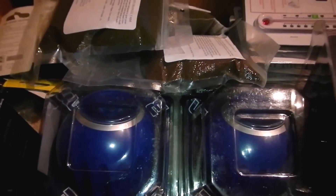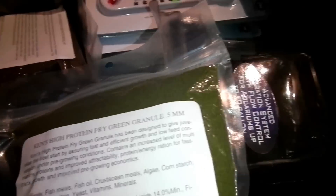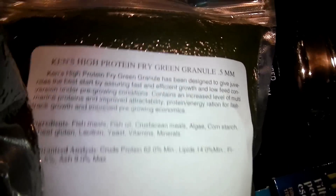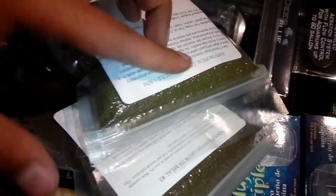I mix it in with my NLS every now and then. This is my high protein fry food to help my fish grow - new fish and whatever. I got the regular premium grow and the fry grow - I'm gonna mix these two together, probably half and half. I got the same growth formula in a 0.5mm and a 1mm for bigger guys - I'm gonna mix those two as well.